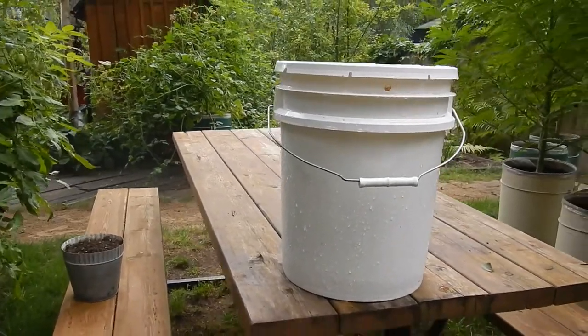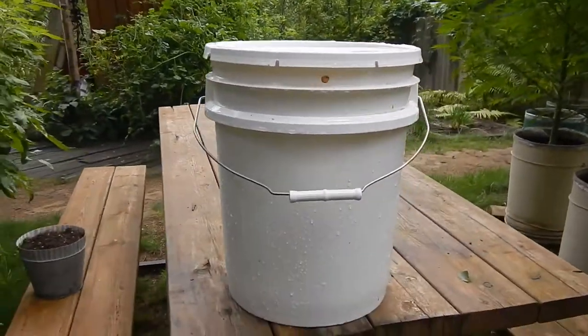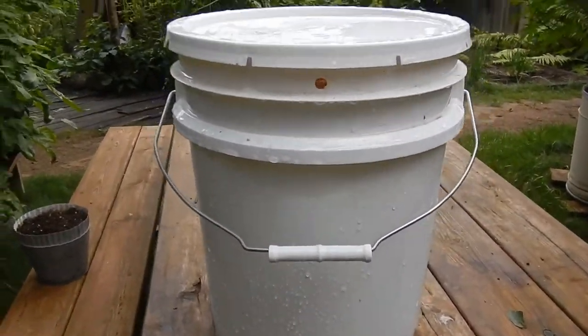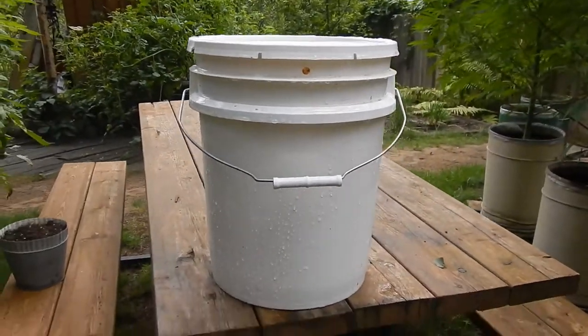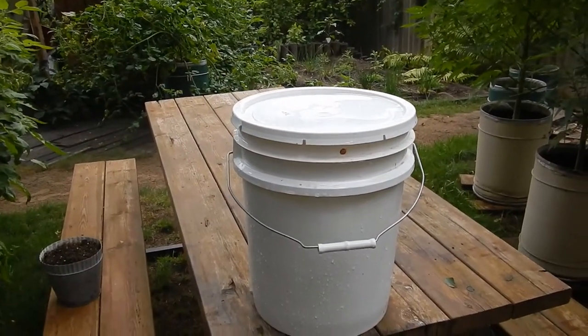This is a mushroom bucket. We went to the local department store and bought a five-gallon pail with a lid. We have another video where we inoculated some logs with mushroom mycelium in dowel form, so what we did was save some of the dowels that were really well inoculated.